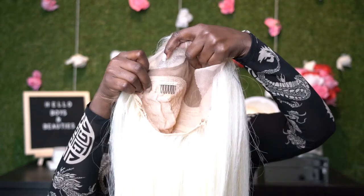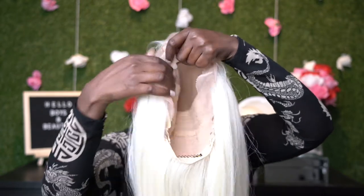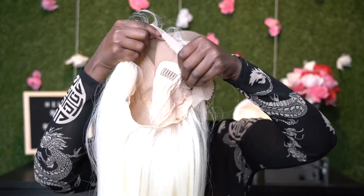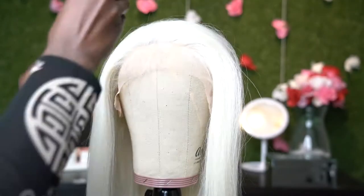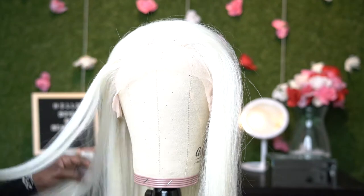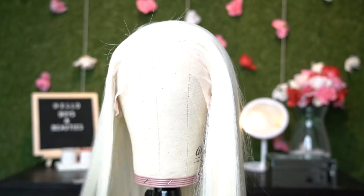Miss Cherie has three combs — one on the left, the right, and the bottom. She came pre-plucked, but I thought it would be a good idea to go ahead and make customizations for my head, because my head is small and my hairline is not like everybody else's hairline.